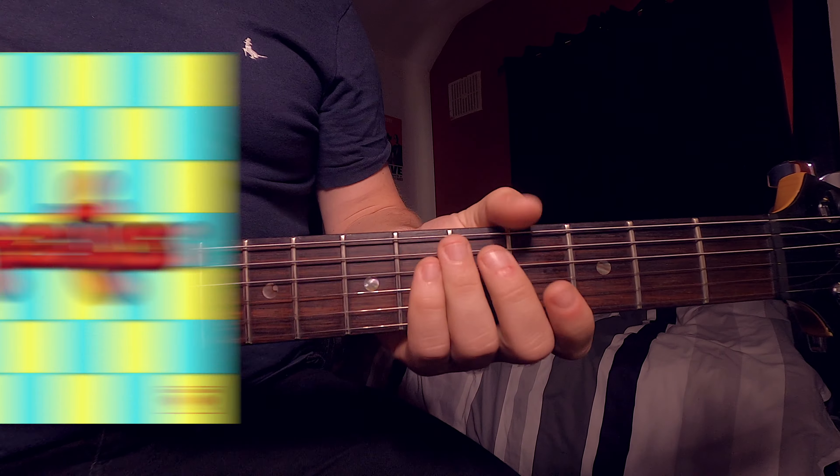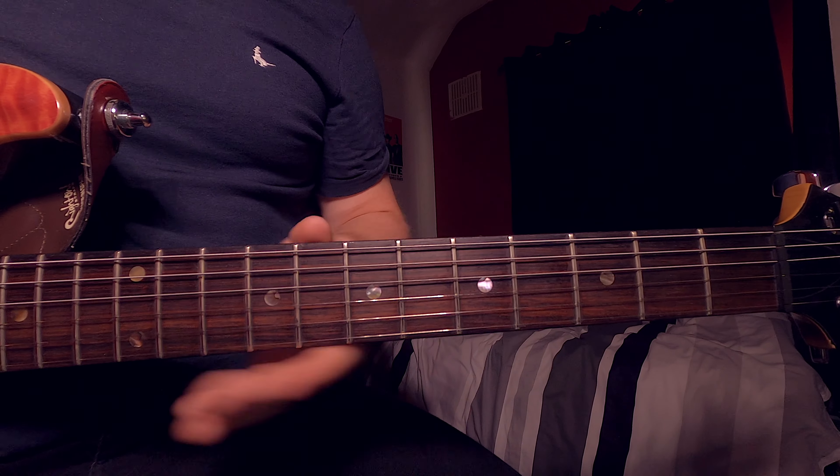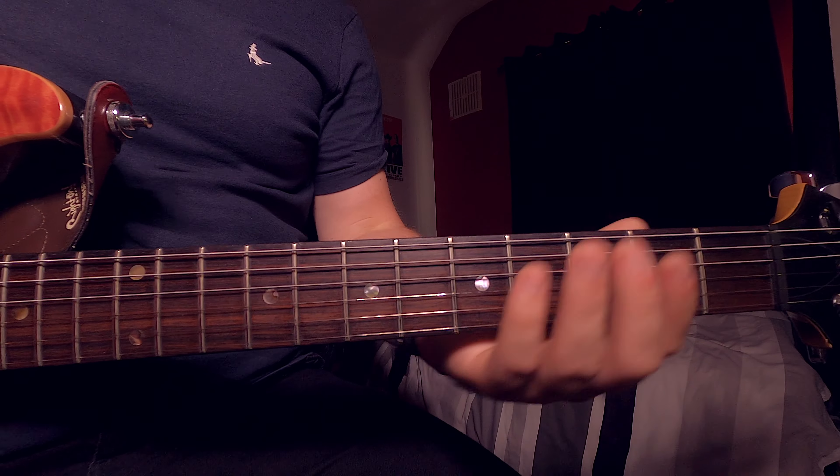Hello, Teenage Dirtbag by Wheatus this week. We're going to be using power chords in this song. Let's take a look at the different sections. It kicks off with the intro.